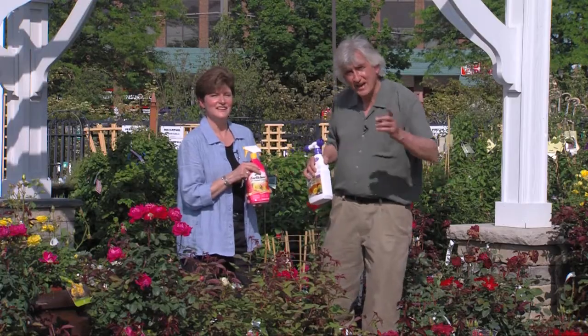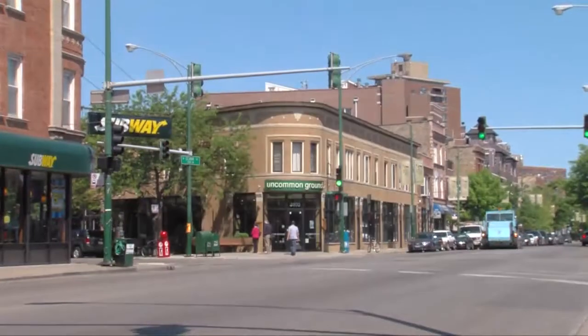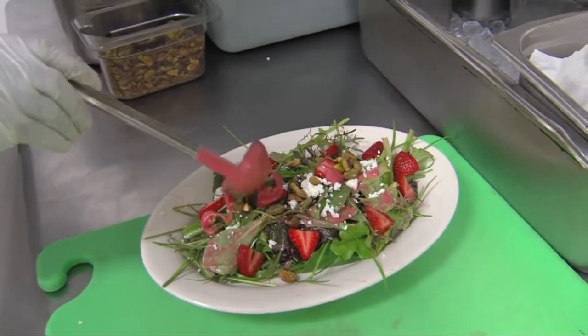That's roses in a nutshell! Next we're going to go to Pesci's Garden Center and we're going to talk about hydrangeas. And then later, we are going to Uncommon Ground restaurant in the city of Chicago, pick some veggies, put them in a fabulous dish — all coming up on Dig In Chicago.